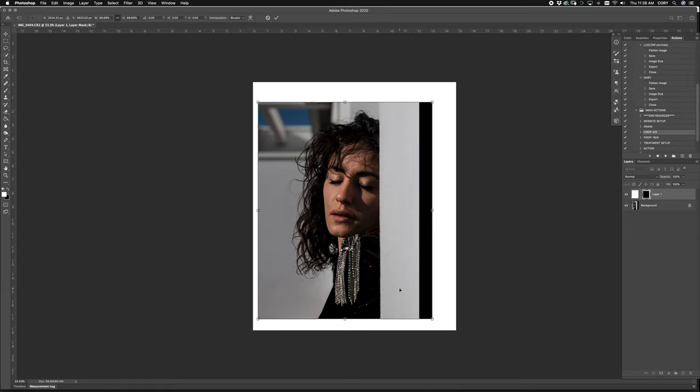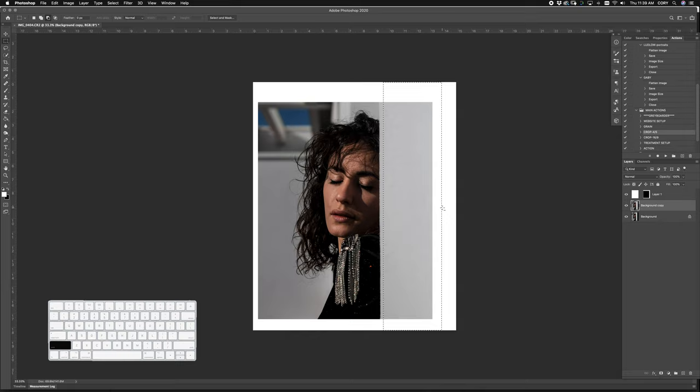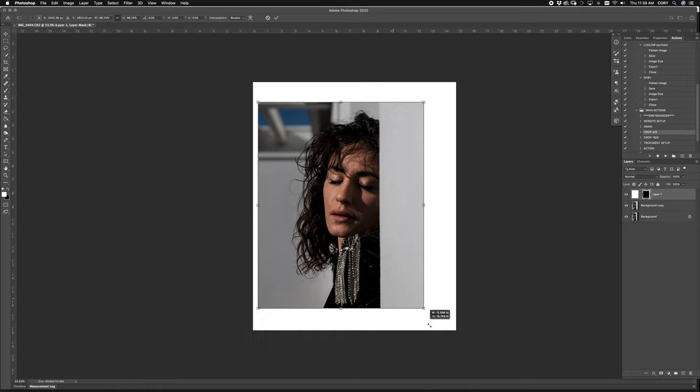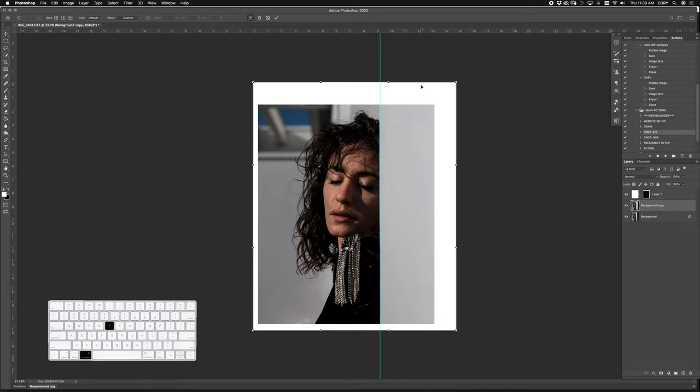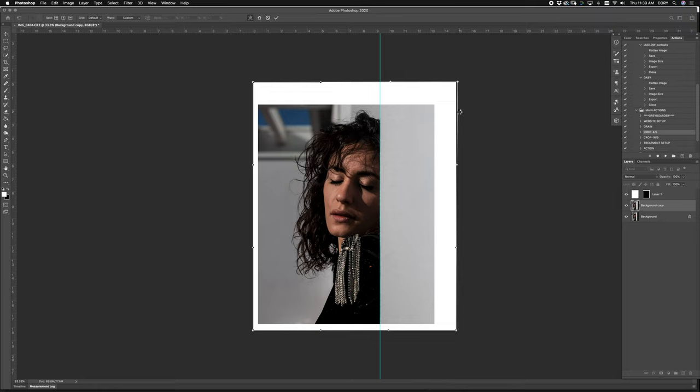You duplicate the background, hold your marquee tool, Apple+T, hold shift, and just drag that right over. Do we still like this crop, or did you like it better like this? I think I still like it in the center. Because there's a big line coming down, you want to make sure that it is perfectly straight — it looks like it's just slightly off. So you hold Apple+T and use the free transform tool to push it right in. Now it's perfect. It's a nice image, but this is a little busy for me — the flyaways are just going to have to be part of the image.